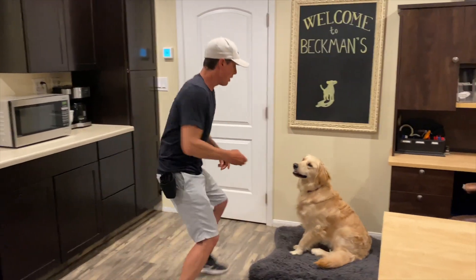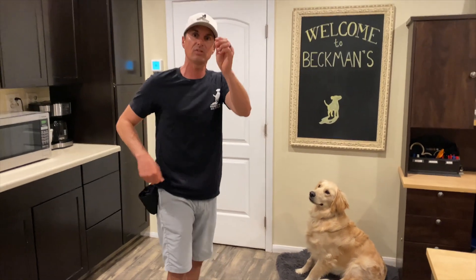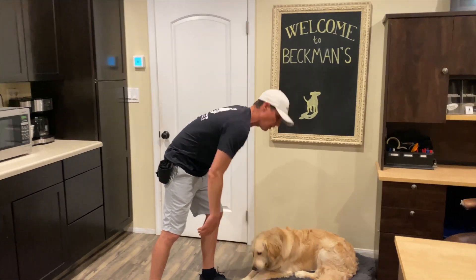Yes! When I said 'no treat,' I didn't mean don't give him a treat — I meant no treat as a lure. But now: down. I'll give him another treat. Lots of treats.